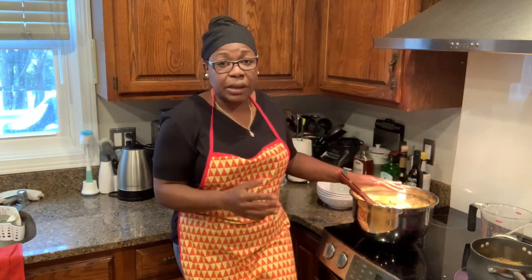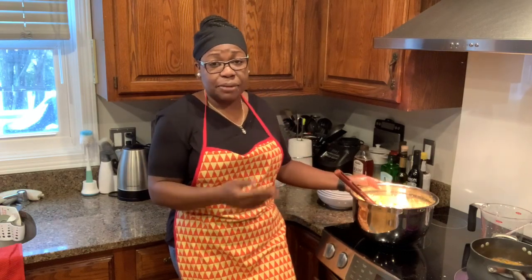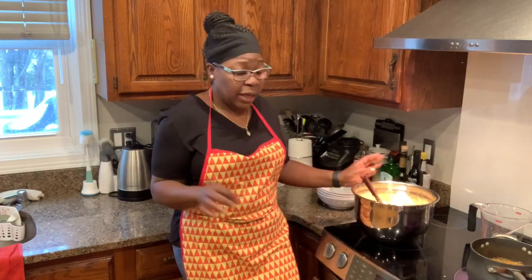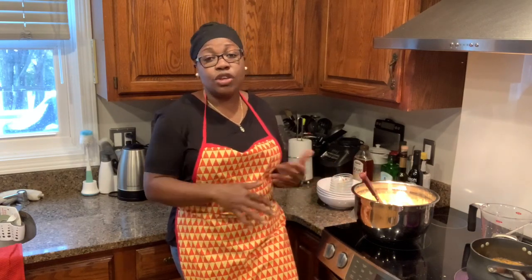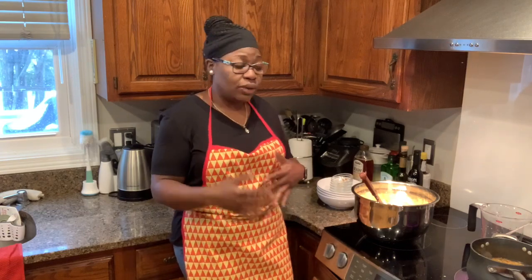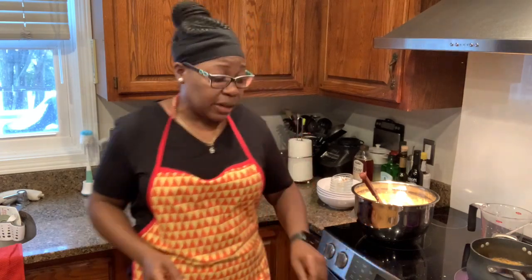These picklies are really best if you do them in advance and let them sit at least 24 hours — they are absolutely amazing. If you want more crunch, use them sooner. And if you don't mind them getting soft as time goes by, you can definitely let them sit a lot longer.